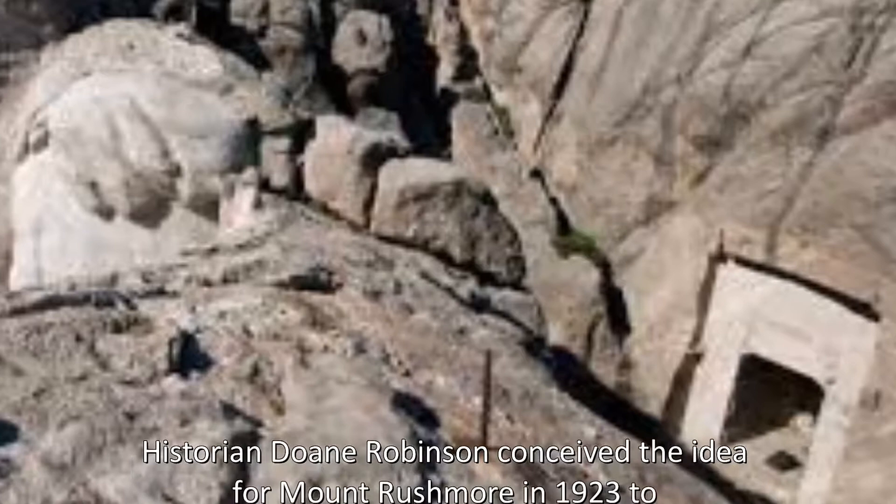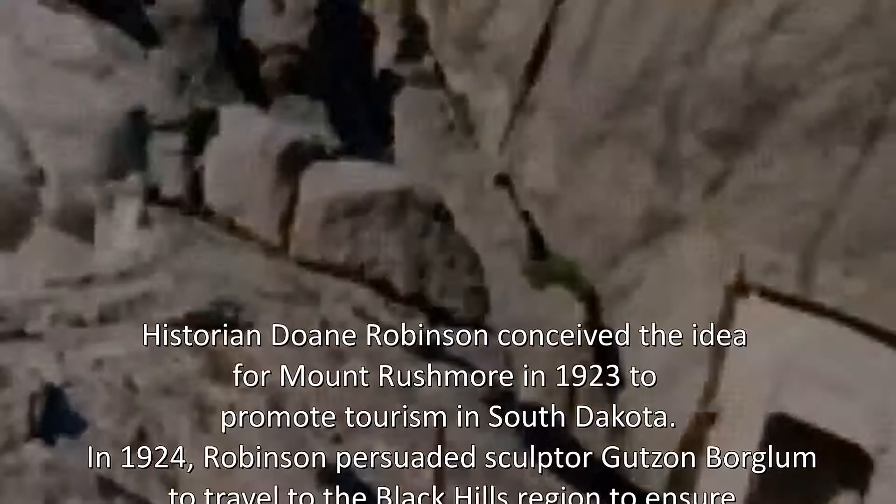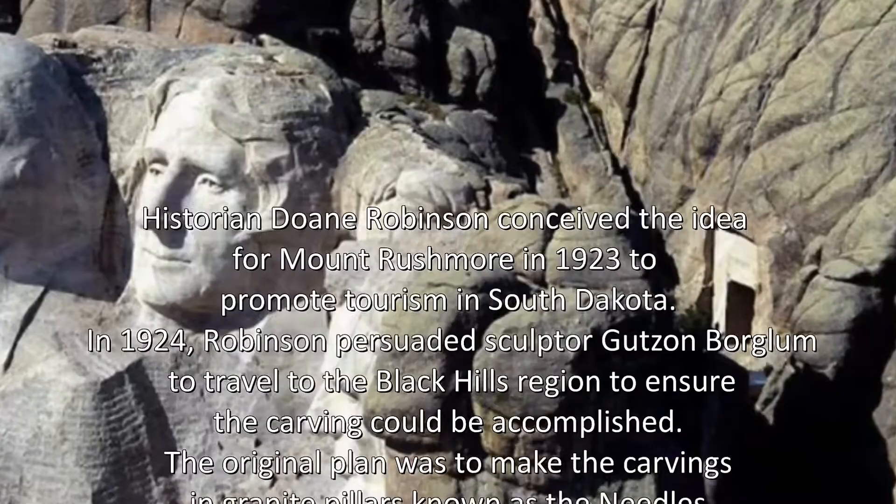Historian Doan Robinson conceived the idea for Mount Rushmore in 1923 to promote tourism in South Dakota. In 1924, Robinson persuaded sculptor Goodson Boglum to travel to the Black Hills region to ensure the carving could be accomplished.